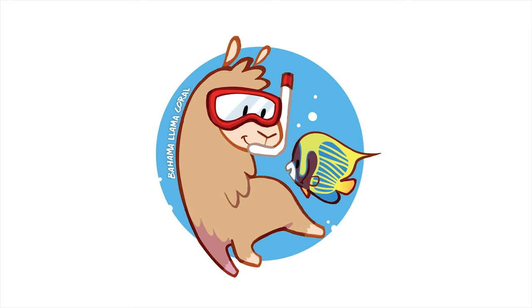Today the great clownfish experiment has begun. I'm going to give you a frag tank update and we're going to frag some weeping willow leather corals for the giveaway. Let's go. What is up coral people? If you're new here, my name is Remy and this is the Bahama Llama Coral YouTube channel.